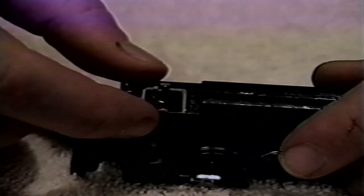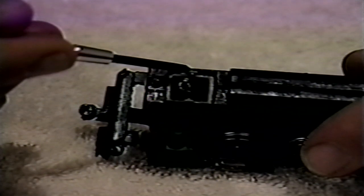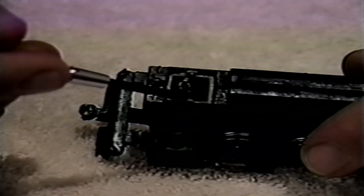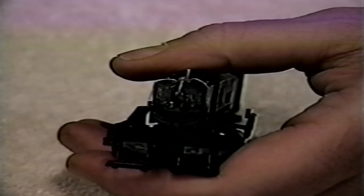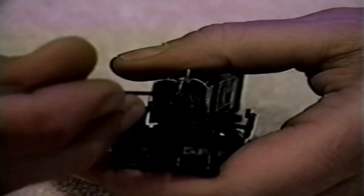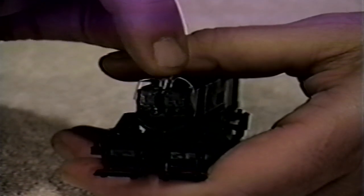If your locomotive has a smoke unit and it's loosened during this process, simply set it back in place, making sure that the contact ears touch the sides of the frame. Be careful to avoid touching the fine wires in the smoke unit, as they are very delicate. Also at this time, if your headlight needs to be replaced, it can be removed by gently prying it up with a small screwdriver, and then inserting a new lamp with its wires touching both sides of the frame. Replacement smoke units and headlamps may be purchased by contacting Bachmann's service department.